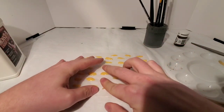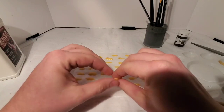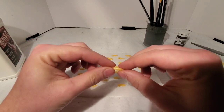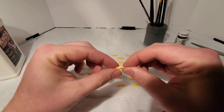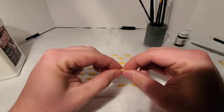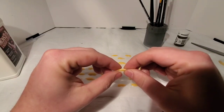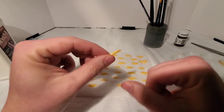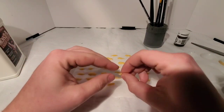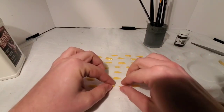Just roll them against the surface that you're using, and as you can see, they're sufficiently gross and nasty. Pinch the ends of the maggots to help kind of taper them off. The nice thing is when the latex dries, it has this really nice yellow-white color, so they look very realistic.